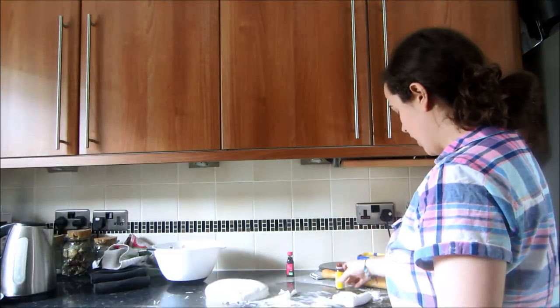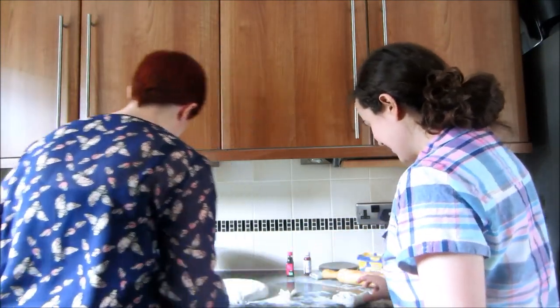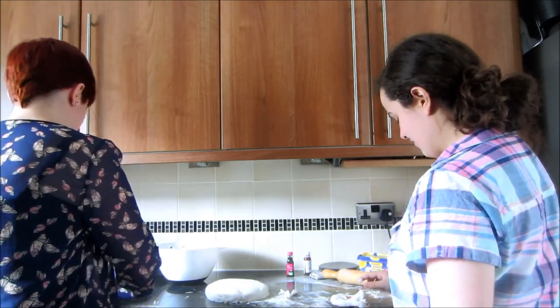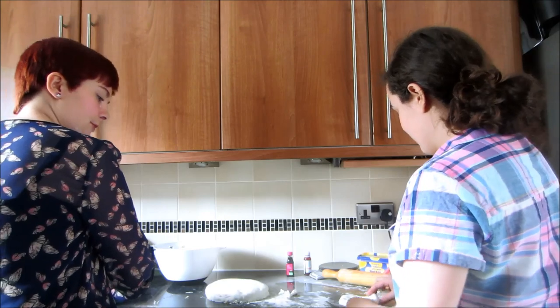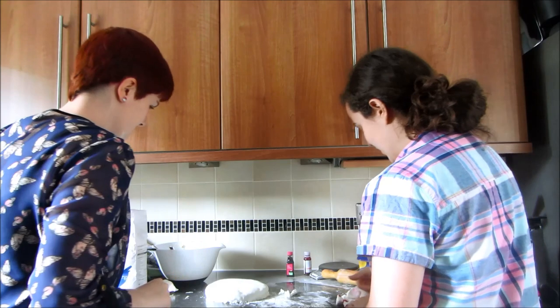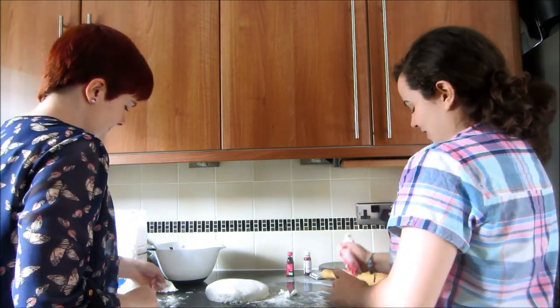That looks terrible, Charlotte. It looks like someone's just had a period on this. I don't know about you, but my period's not that high — you should probably go to the doctor. Probably a hemorrhage, to be quite honest with you. You're dying, Faye. I've got stuff on me — red food colouring. Oh, that's okay.